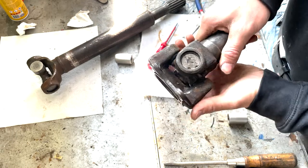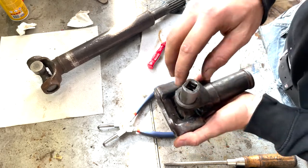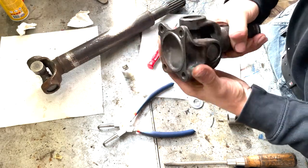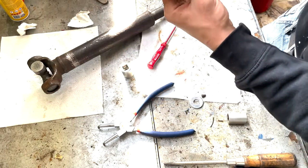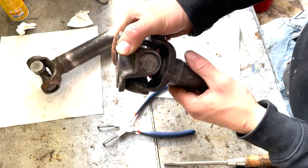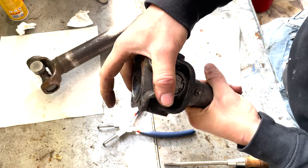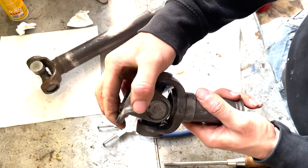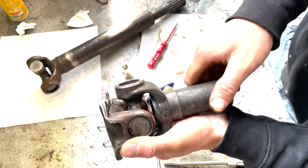We just put the U-joint in — you saw me hammering down on it with a socket. It's not the best way to do it; ideally you do it with a press. But unfortunately I don't have a press that this part fits in, so I had to punch it in with a hammer. Now it's in and you can see it's at an angle — when the shaft is at an angle you can still turn it, and the two flanges will be symmetrical to the input. It's kind of hard to show, but once it's installed I will show it again.